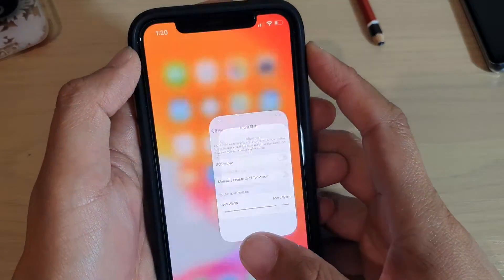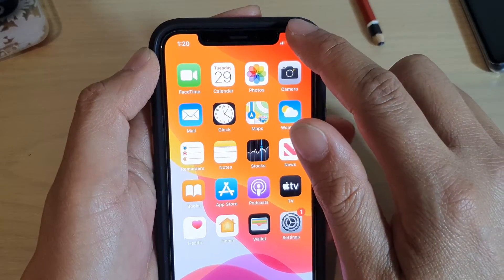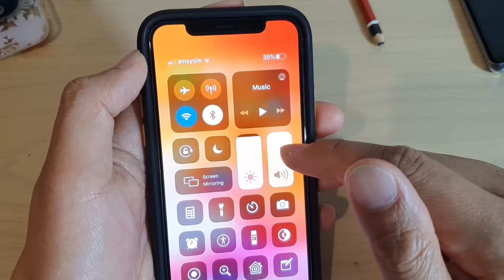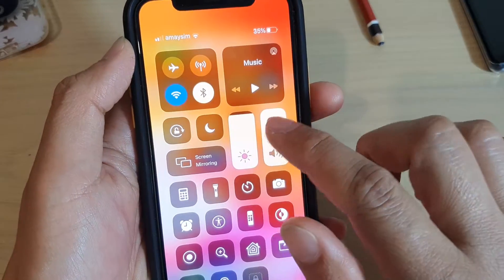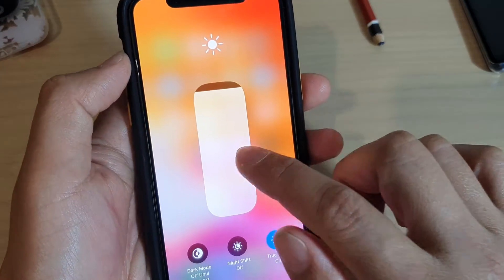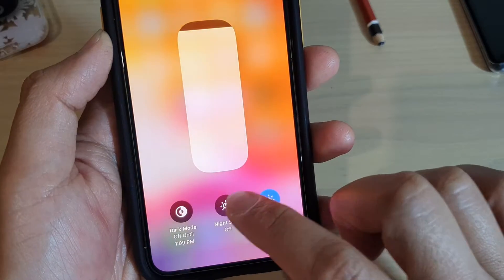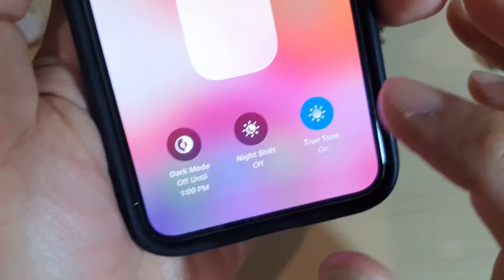If you want to turn it off, you can tap on that to turn it off. Another way to quickly turn on Night Shift is to swipe down to open the Control Center, then tap and hold the brightness bar, long press, and then tap on the Night Shift icon to switch it on or off.